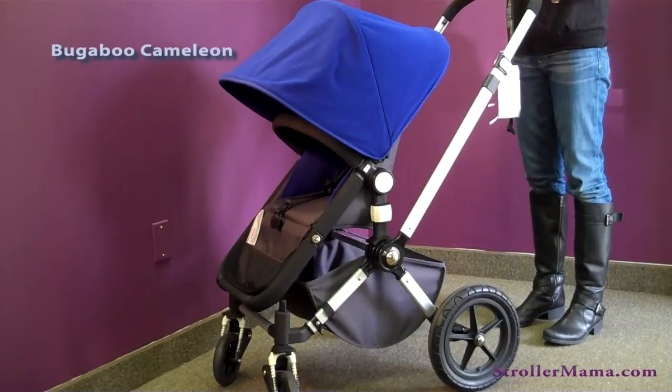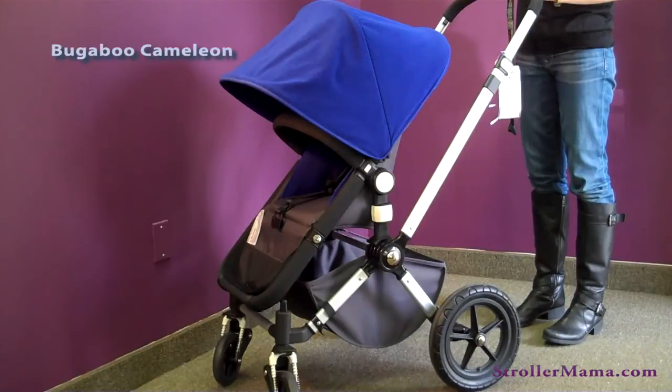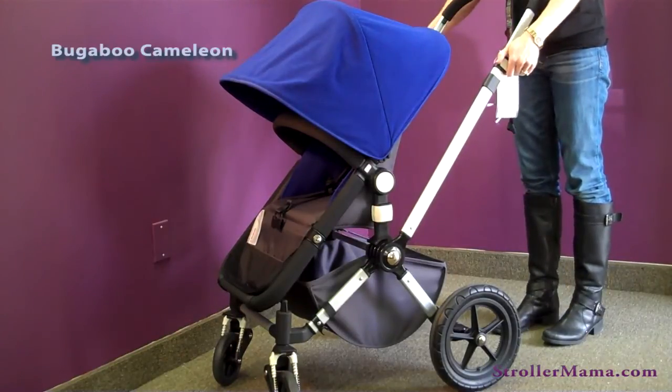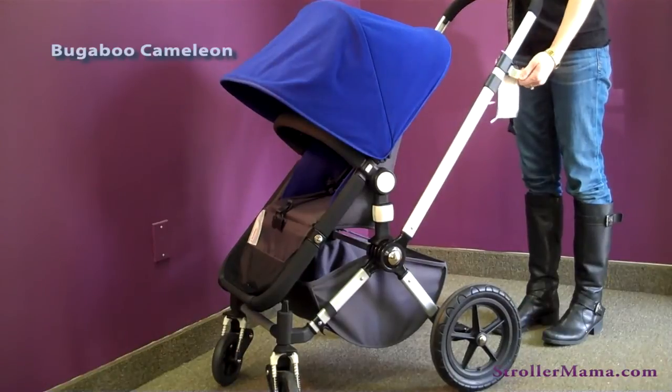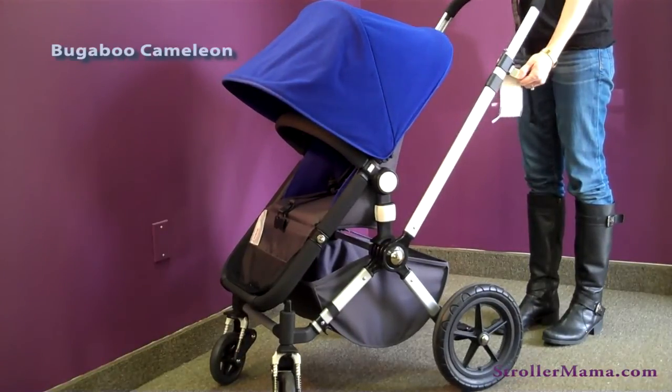You'll see many Bugaboo Chameleons driving down the street of New York City — it's very popular with our parents. Here are some of the features of the Bugaboo. Things that adjust the stroller are a light gray in color. The stroller has an adjustable telescopic handlebar that's great for shorter or taller parents.